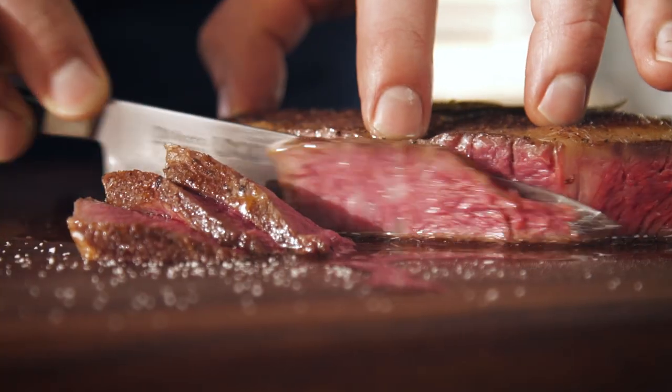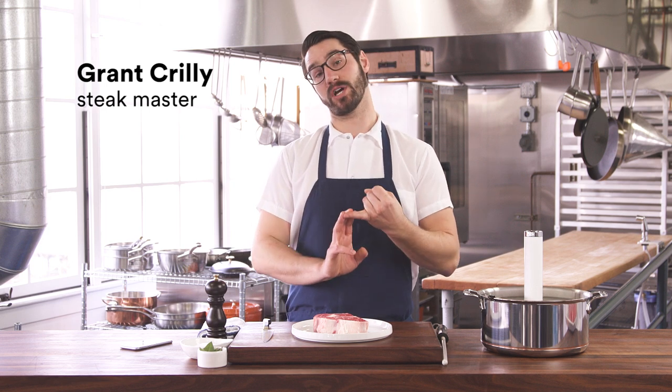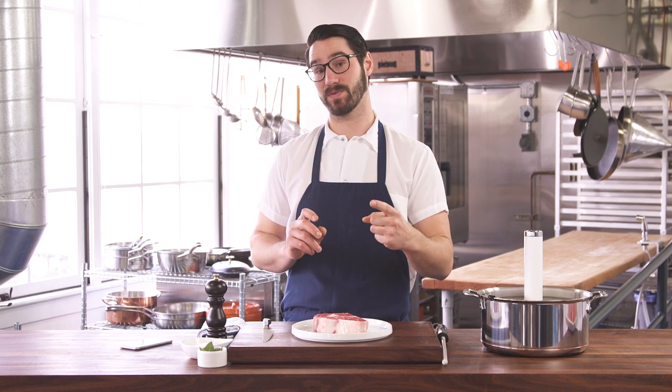That's good. That's very good meat. There are a lot of ways to cook a steak and today we're gonna talk about one way. To us it's the best way.